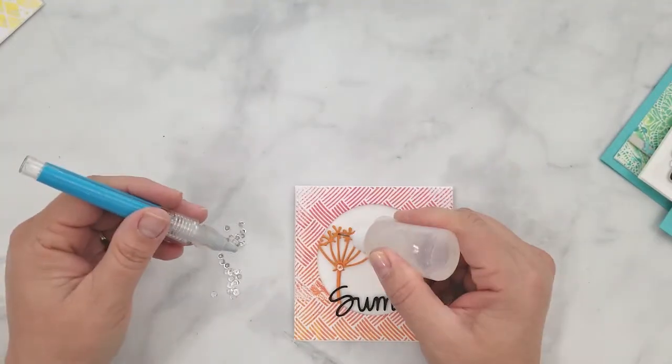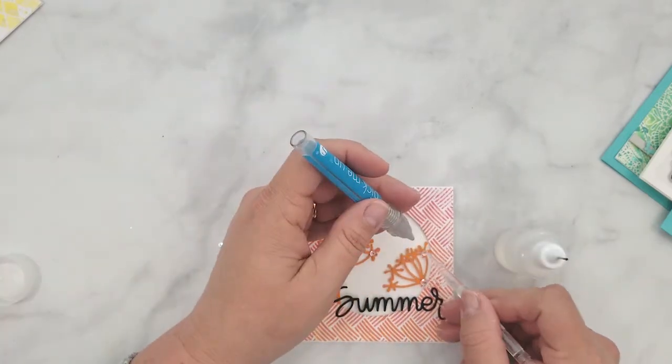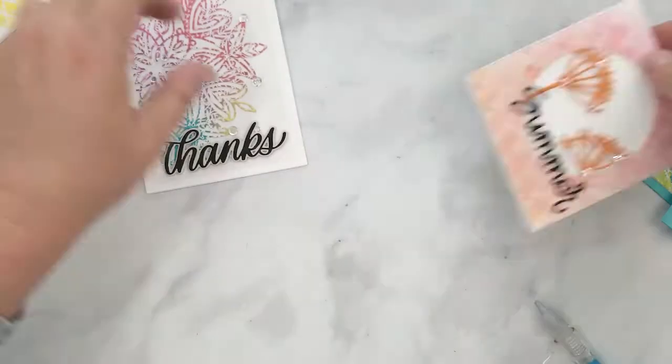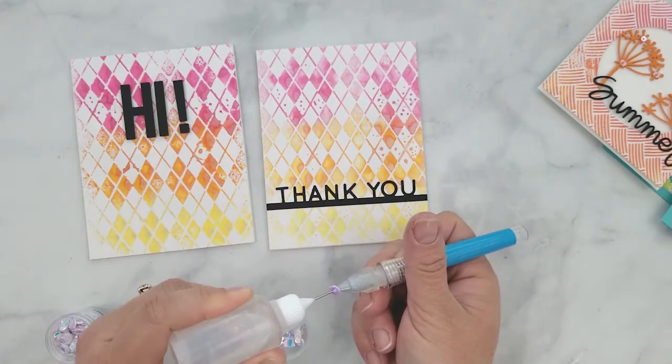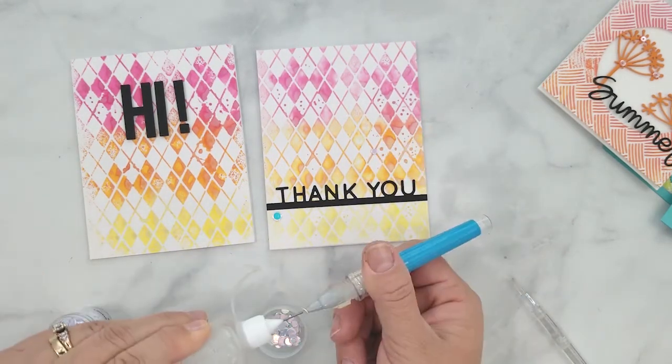I talked about a new glue in my last video, and said that if it proved itself worthy I would share it with you. It's clear gorilla glue — you can see it in the bottle, it's crystal clear with a very strong bond. It does take a little time to dry, but I feel it's worth the dry time. I'll have all these products listed for you below and on my blog.